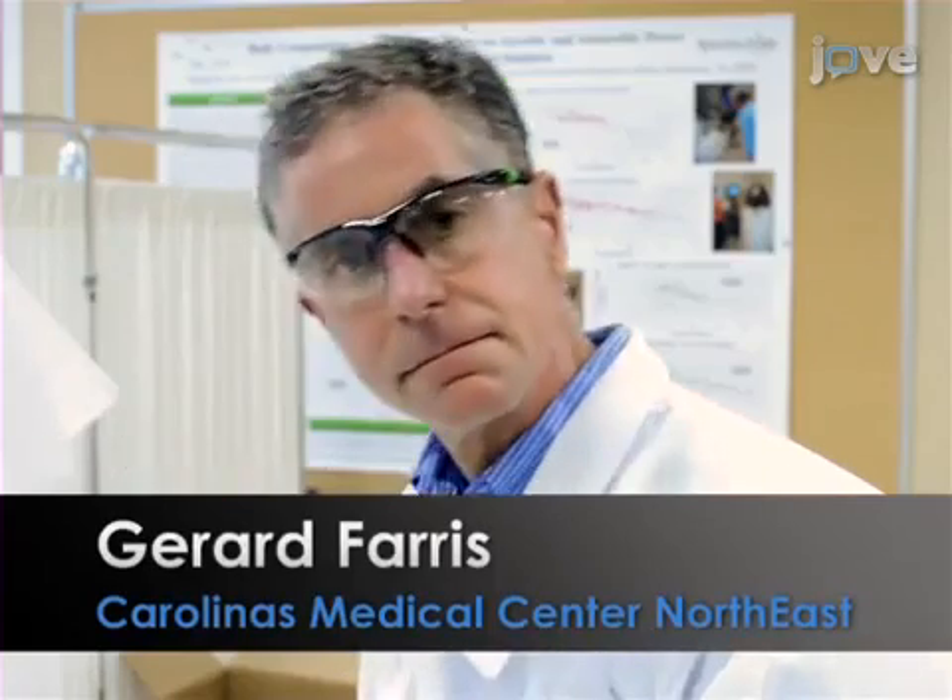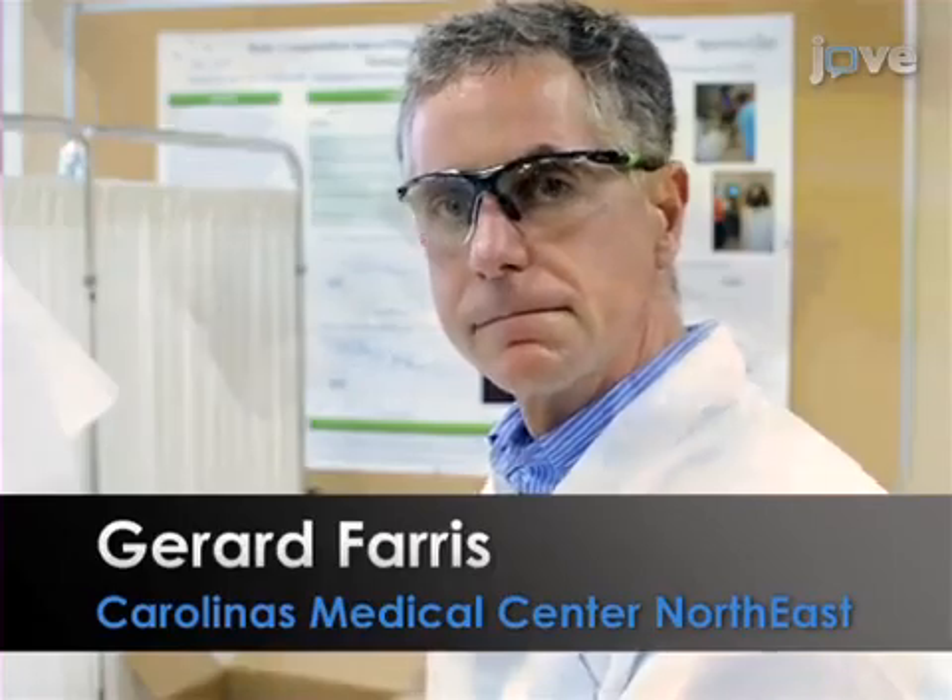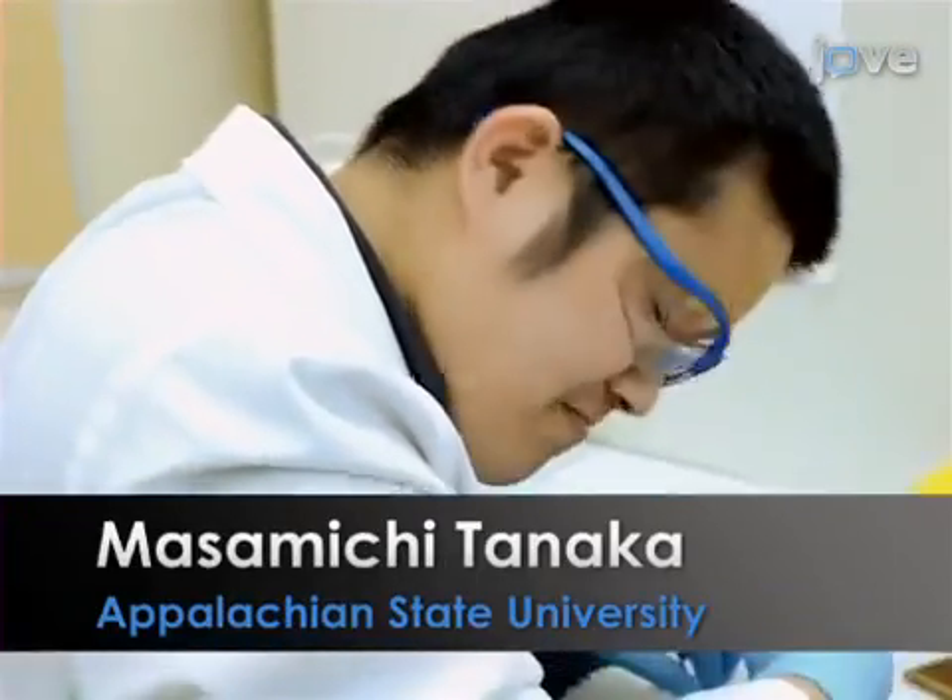Demonstrating the procedure will be Dr. Gerald Ferris, a physician from our local hospital, and Masamichi Tanaka, a technician from our laboratory.